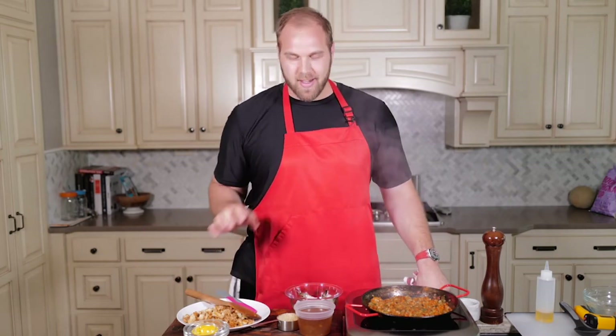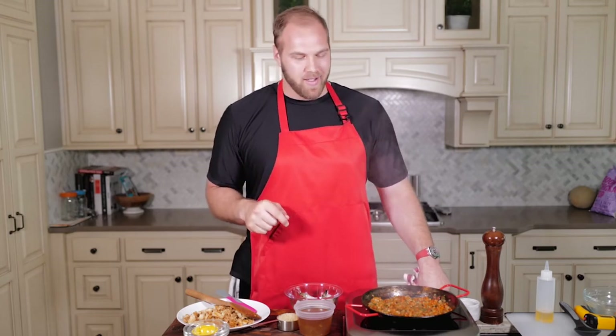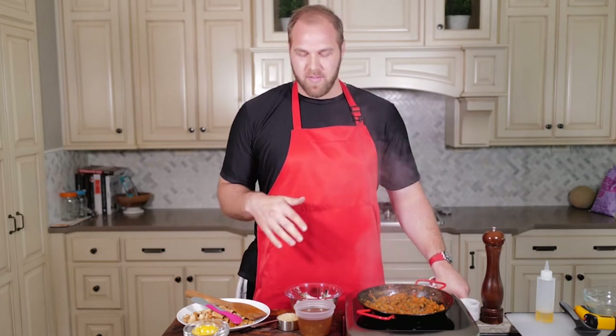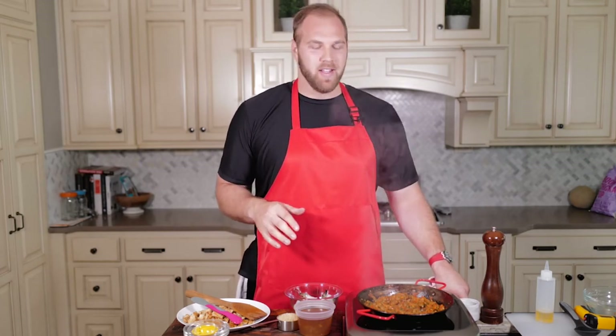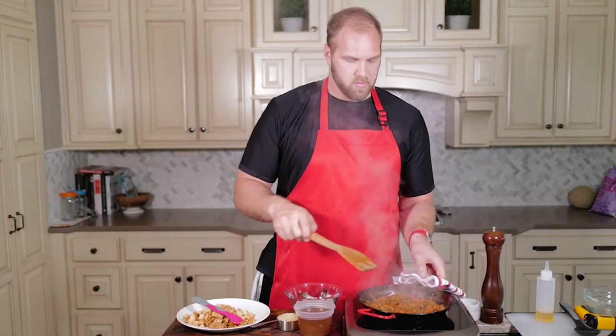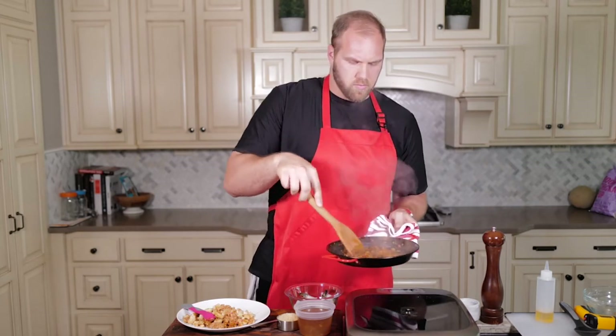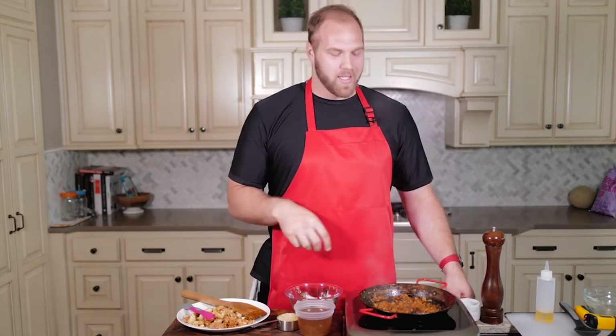You want to keep stirring as it's caramelizing — make sure it's not getting burnt on the bottom. With the paella itself, once we get it cooked, the bottom with the rice we do like to get a little bit crispy, but with the veg that's not what we're looking for. The vegetables are definitely soft enough to begin the next step if you wanted, but we're going for golden brown. Our vegetable base is where we want it — we can see the sugar starting to caramelize.